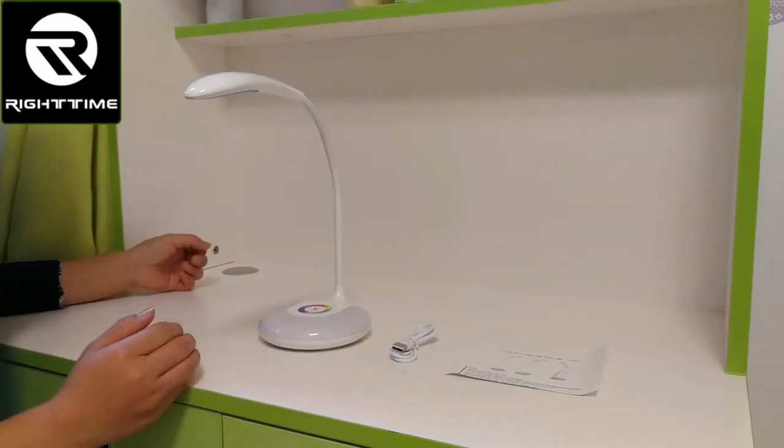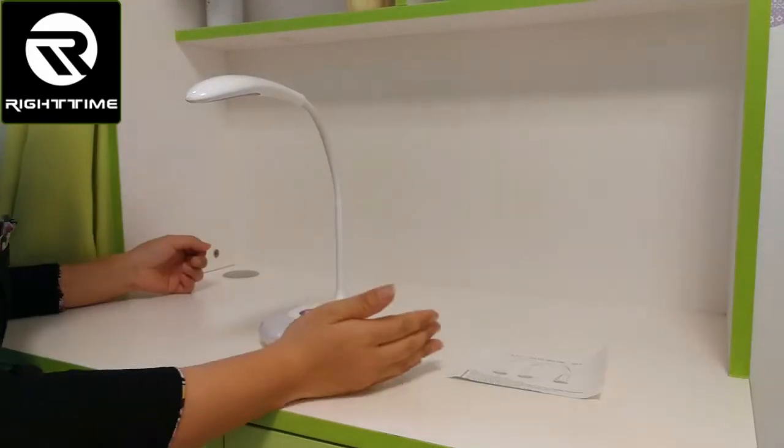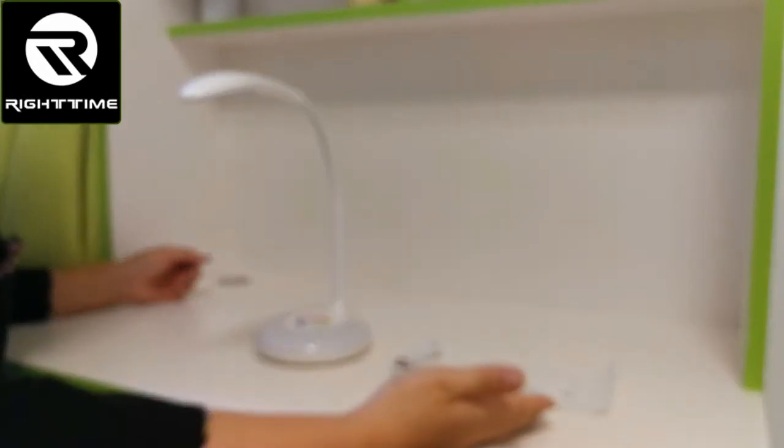The accessories include the lamp, the USB charging cable, and user manual.